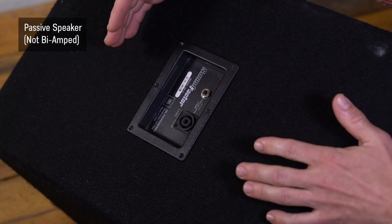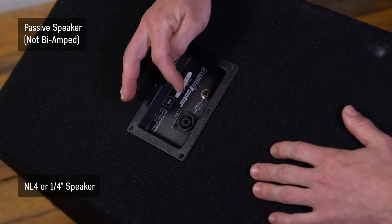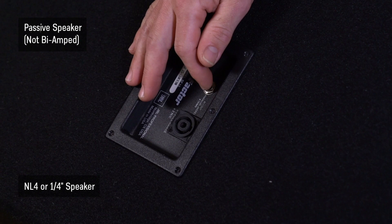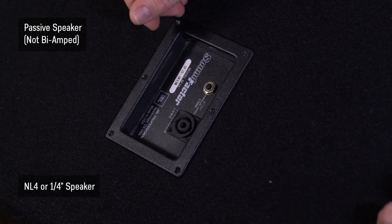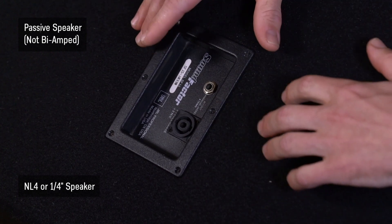I'm going to flip the speaker over and pull it open so we can take a look at that. Looking at the back of the speaker here, we have our inputs — either NL4 or quarter-inch. Now remember, this is quarter-inch speaker level, not quarter-inch line level, because the signal has already gone through an amplifier and been boosted up to speaker level so it can drive the speaker.